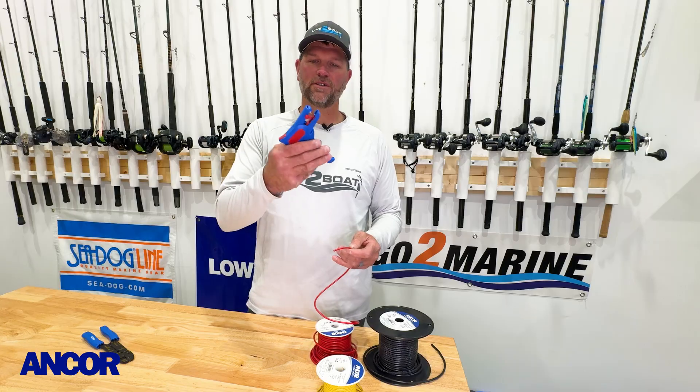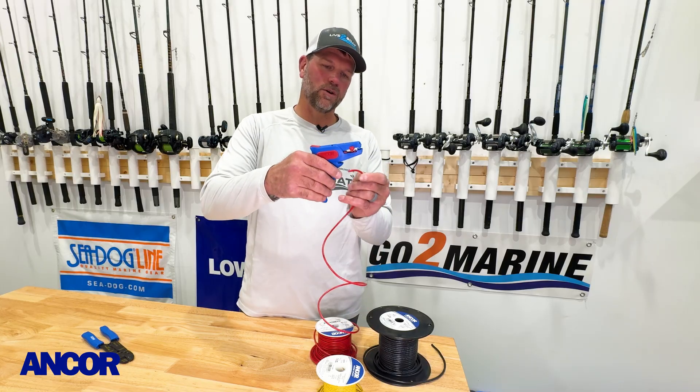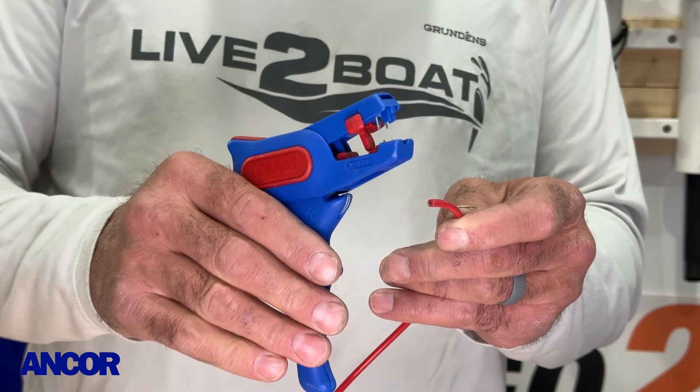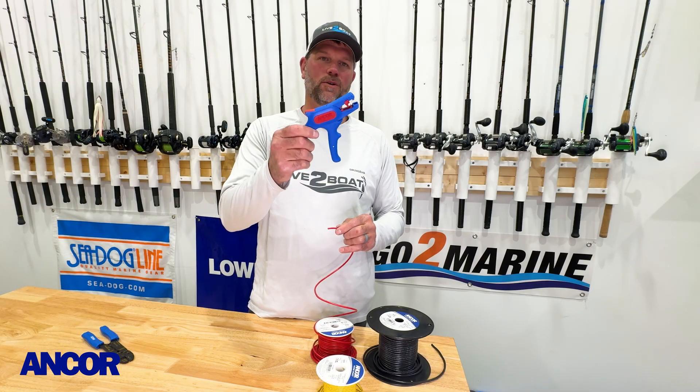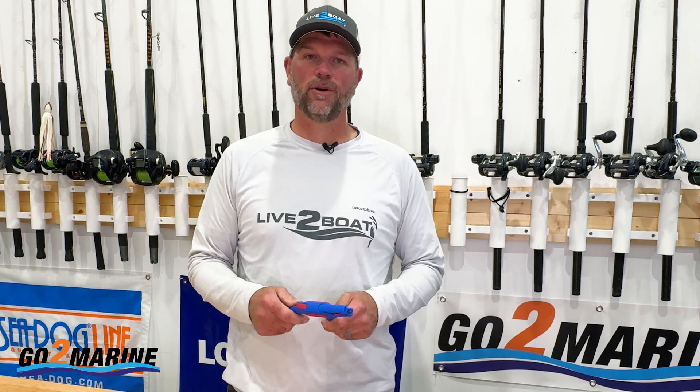Another handy feature with these automatic wire strippers is the cutting tool right on the bottom. Slide your wire in there and it does a great job of cutting all your wire off — two great features in one tool with these Ancor wire strippers. You can find this and more for your electrical projects on your boat online at gotomarine.com. Thanks for stopping by, we'll catch you next time.